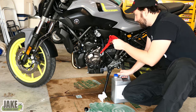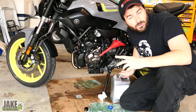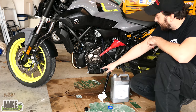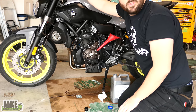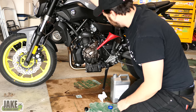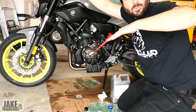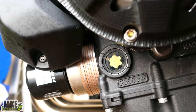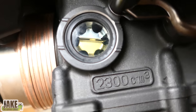Get yourself a funnel for this part — if you try to do it without one, you're going to make a big mess. According to the manual, if you're doing a filter with the oil change it's 2.75 quarts of oil. I'll dump it in a little bit at a time. The sight glass is down here, and to check it you need to make sure the bike is level. I like to hold it upright like this. People are really scared to take their bike off the kickstand, but it just goes over a little bit and I can easily pull it back. I've got stands I could use underneath it, but that jacks the rear up a little and gives you a false reading — you really want it very level.